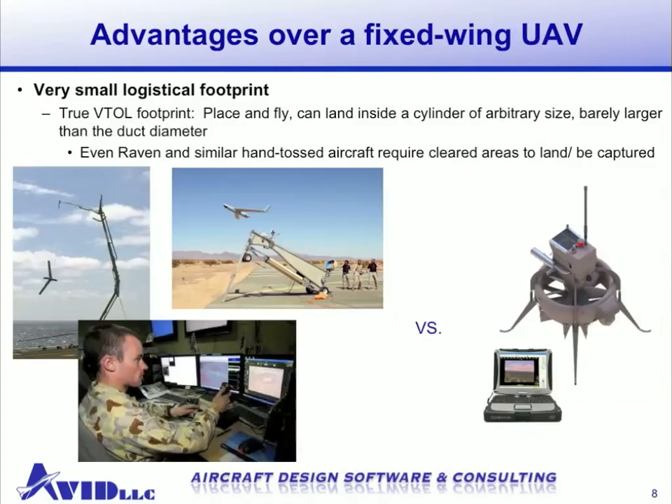Another advantage a ducted fan has over a fixed wing UAV is its small logistical footprint. Many fixed wing UAVs require a cleared area, a runway, or a catapult, and specialized equipment for recovery. Whereas with a ducted fan, you would place it on the ground, it takes off vertically, flies its mission, and can return to the same location without any improvements to the area.